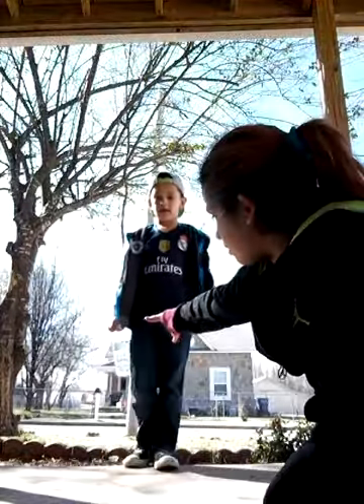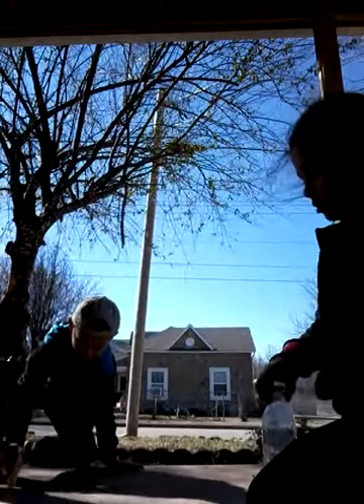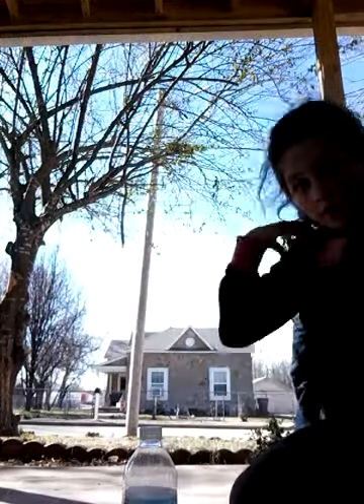Okay guys, we're gonna start out with 10 points and we only get to flip it four times. Every time we don't land it we lose a point. And the bad thing is every time we don't land it we have to give each other a dare.